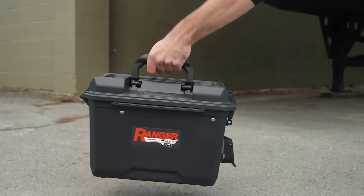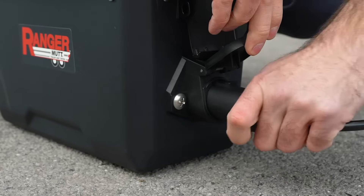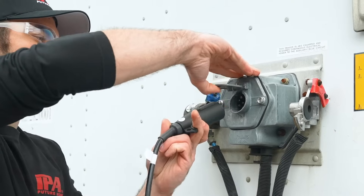The Super Ranger Mutt is the industry's first self-contained, portable, electrical and ABS trailer tester.